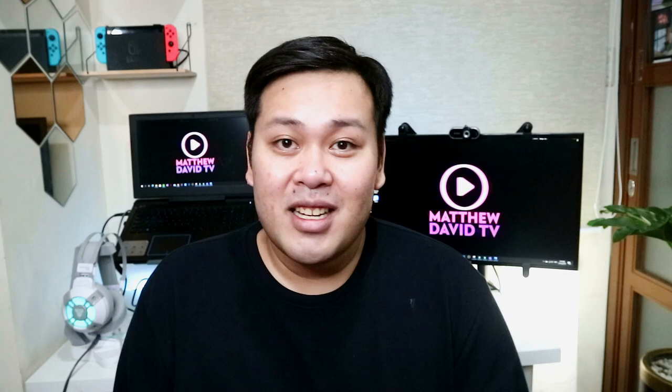So if you found this video helpful, please give it a thumbs up and subscribe to my channel. Naniniwala ba kayo sa labels when it comes to organizing? Let me know your thoughts by commenting down below. Again, this is Matthew David TV. Nagiiwan na kasabihan na — if you believe in yourself, you will be unstoppable. Thank you guys for watching!